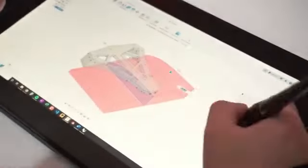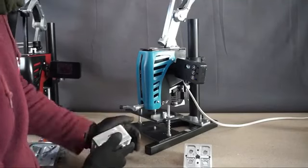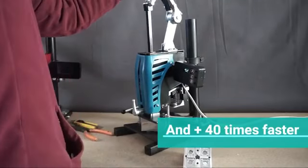Take that idea, that product, that dream to mass production. Make the plastic parts or plastic products that you need in minutes at a low cost — 25 times cheaper than a 3D printer part.